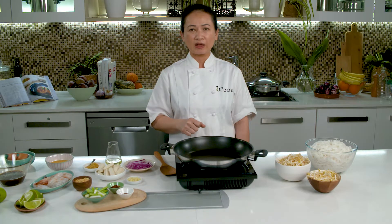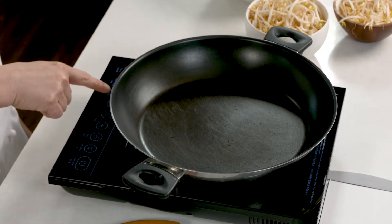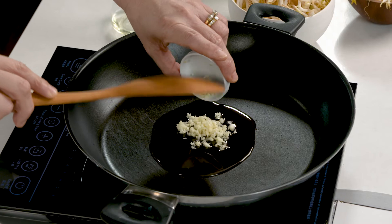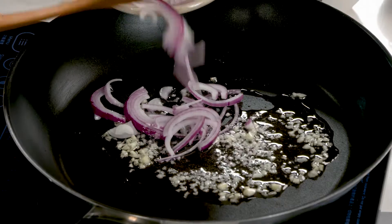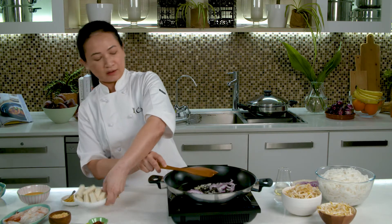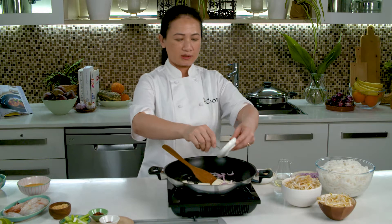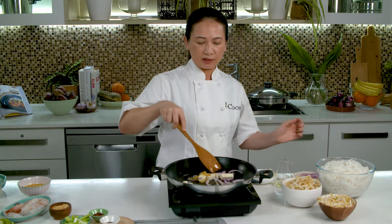To make pad thai, I use a non-stick frying pan. Heat up the pan on medium heat and then put the oil in. Put the garlic in, then put in the onion and let the onion cook, stir a little bit. And then add the turnip, give it a little stir.